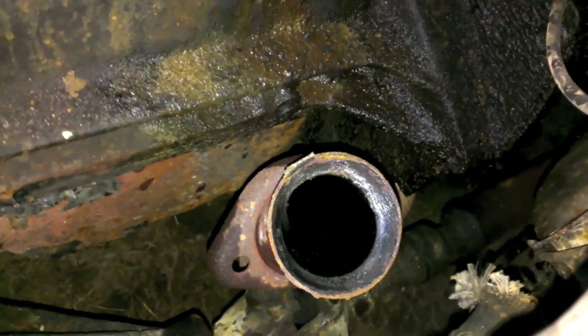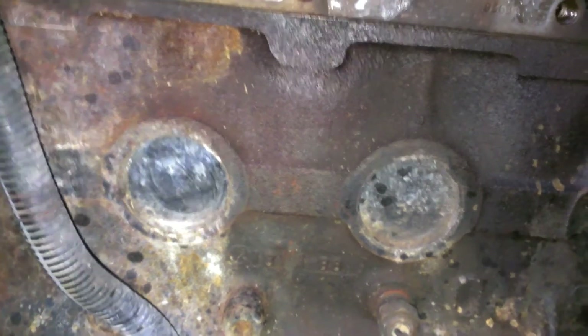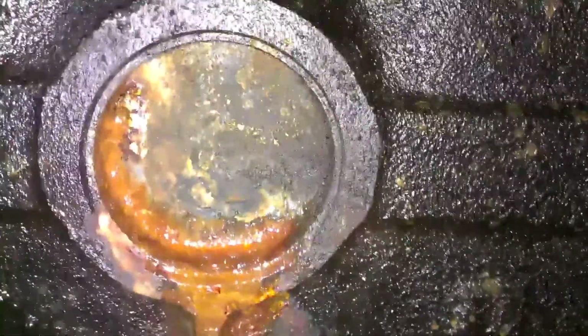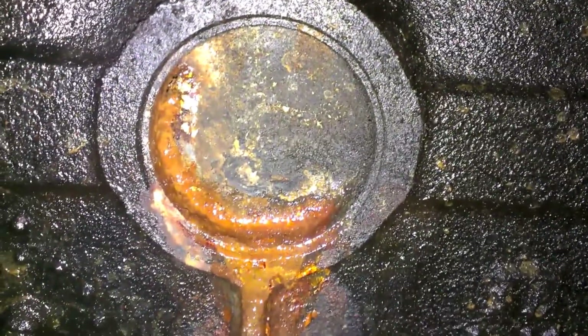Alright, no more exhaust manifold — those bolts were a pain in the ass. So here are our plugs now that we can see them. The culprit is pretty easy to spot. I don't think I'm going to get the ones in the back — good thing I didn't order those plugs yet, because I'm going to be needing a lot more. Now it's time to put this mess away.